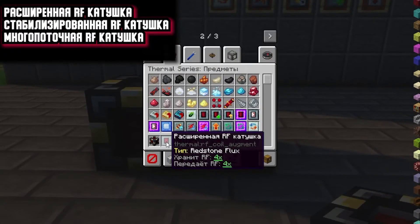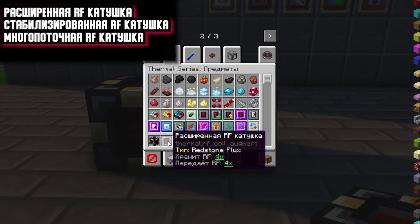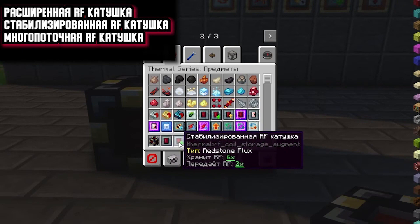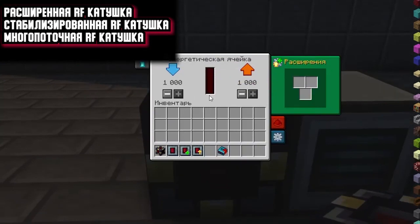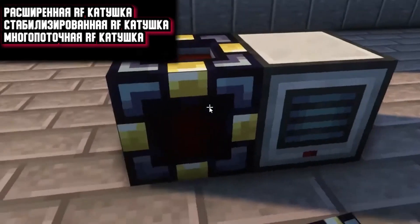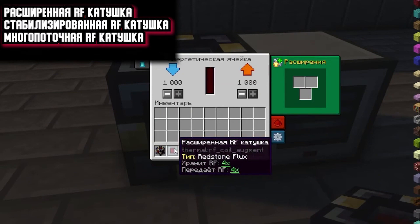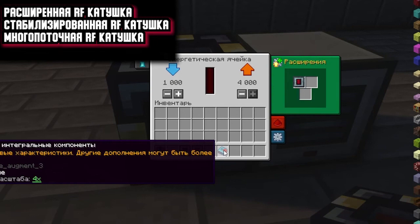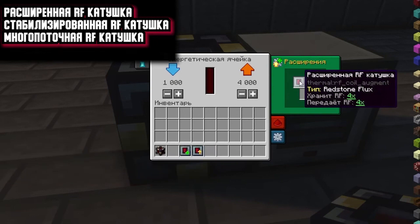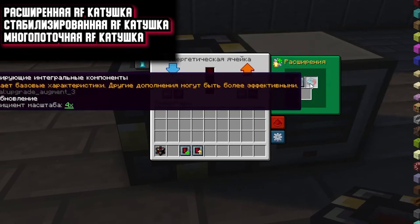The next expansions are the extended RF coil, stabilized RF coil, and multi-threaded RF coil. With these extensions you will be able to increase the amount of RF energy your mechanism can contain and also increase transmission efficiency by the factor shown — four times, two, or six. These extensions can be safely installed in conventional mechanisms that have an energy buffer and an energy cell. For example, now we have a maximum capacity of 1 million; with the expansion we should have 4 million, and reception and return will increase to 4,000. An interesting fact: if we also establish a resonating integral component, then we multiply these values — storing RF at 4x and scale factor 4x, that is 16. Our mechanism can then contain 16 million RF energy and give or receive 16,000. These coefficients are multiplied.